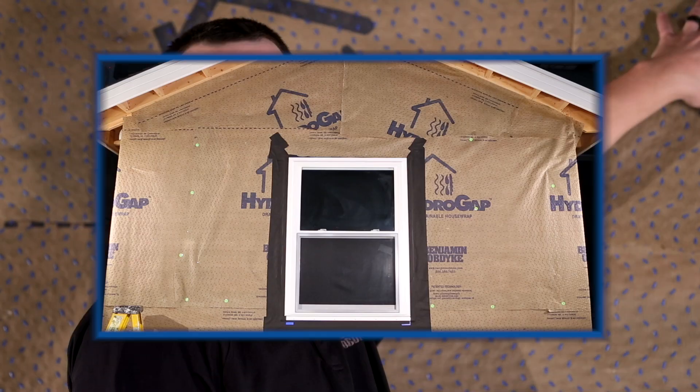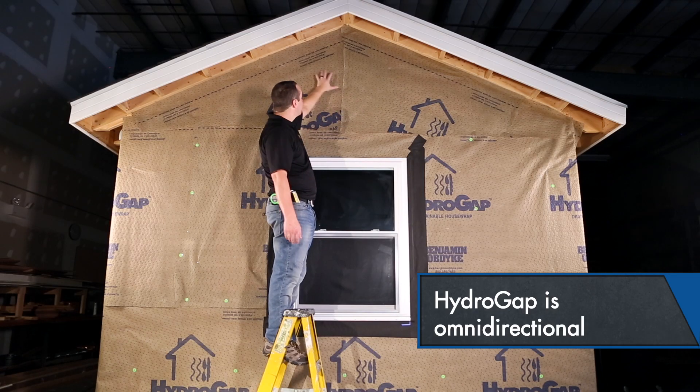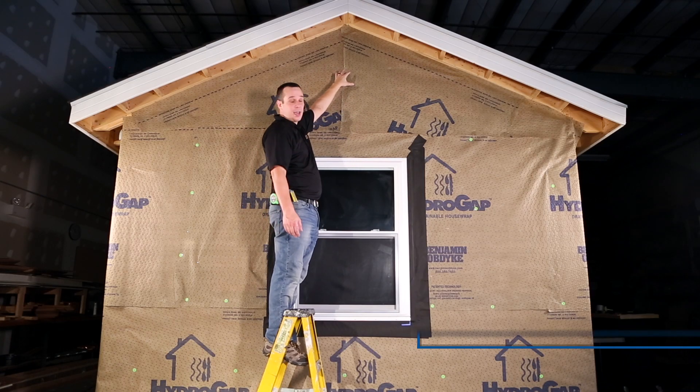HydroGap can also be installed in any direction because of its unique pattern — it's omnidirectional. So we can go right up the gable end and still get that positive drainage, getting moisture down and out.